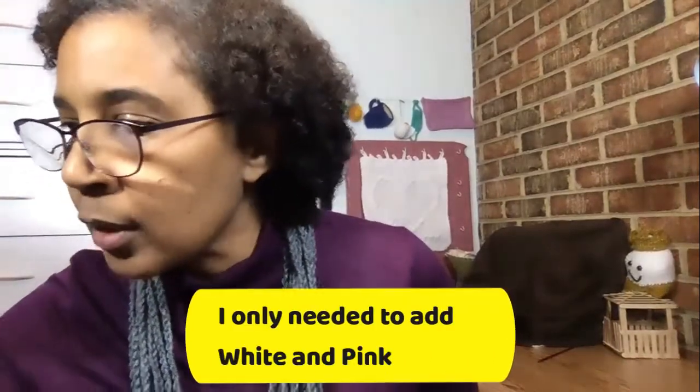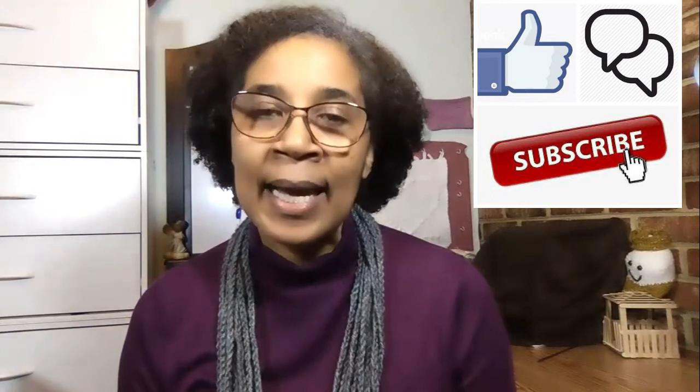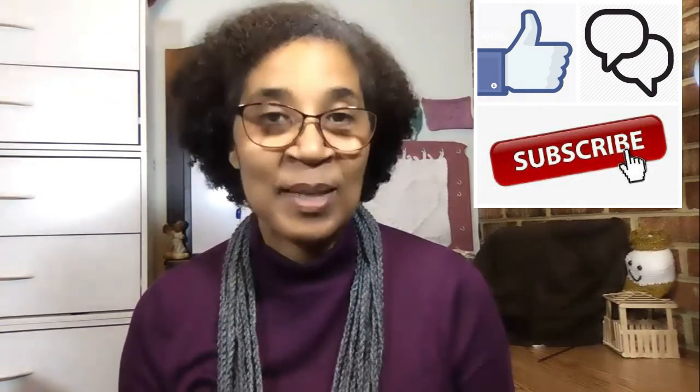I ran out of white, pink, and I think one other color — and that was it. It worked out really well and I'm really happy with my finished product. I hope you guys enjoyed it. I will see you guys later, very soon, and I wish each and every one of you a happy holiday season. Please stay safe and be well. Bye-bye.